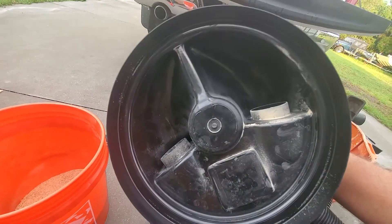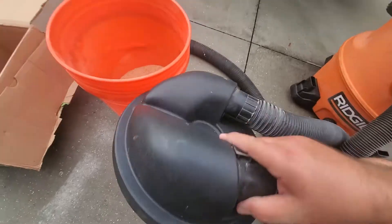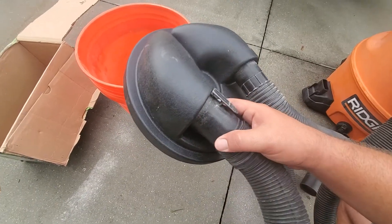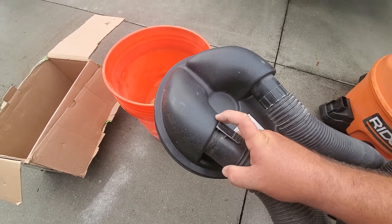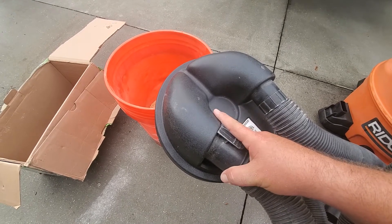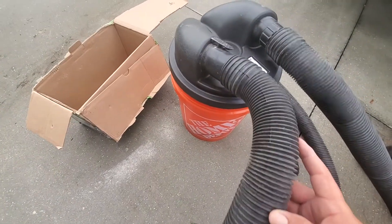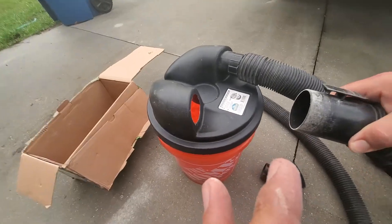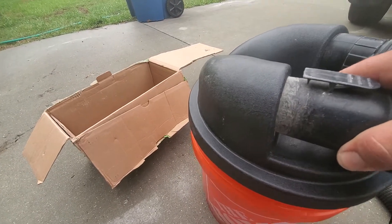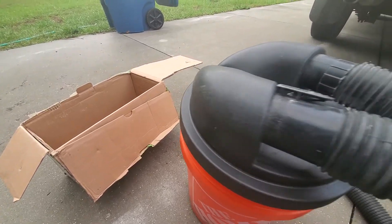Looking at the bottom, it's basically just a molded piece of plastic. Air and chips come in on one side and clean air goes out the other side to the shop vac. It's pretty sturdy and fits on the bucket well. The hoses just plug right in and hold fairly securely — give it a little tug and they hold.